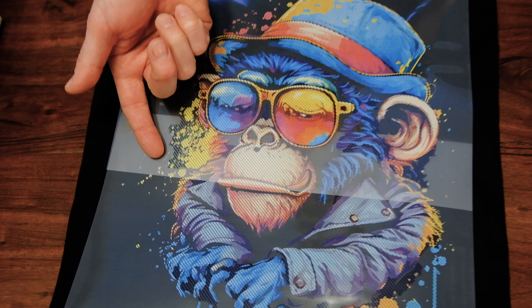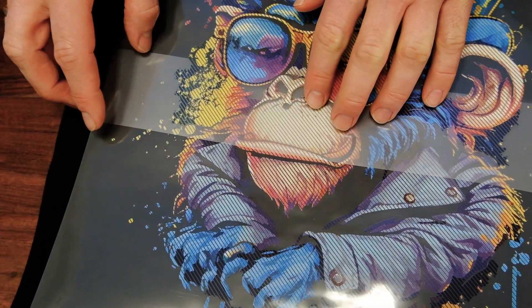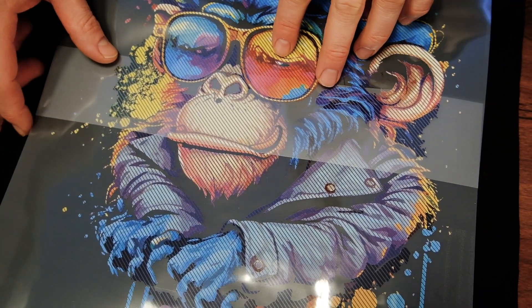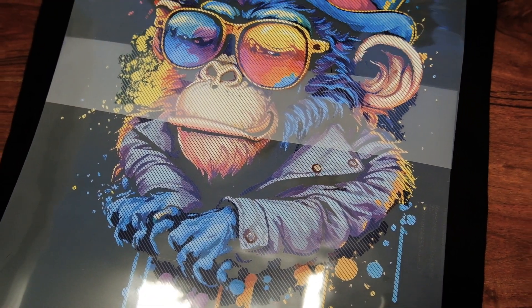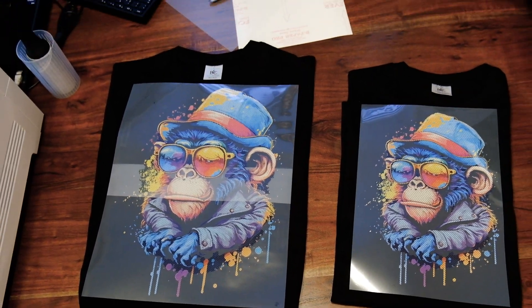You still see that little line from the overlapping of the foils in the final transfer, but this will not be visible. As you can see, you get the same great color representation but a way bigger, much bolder design, which is great for t-shirts.